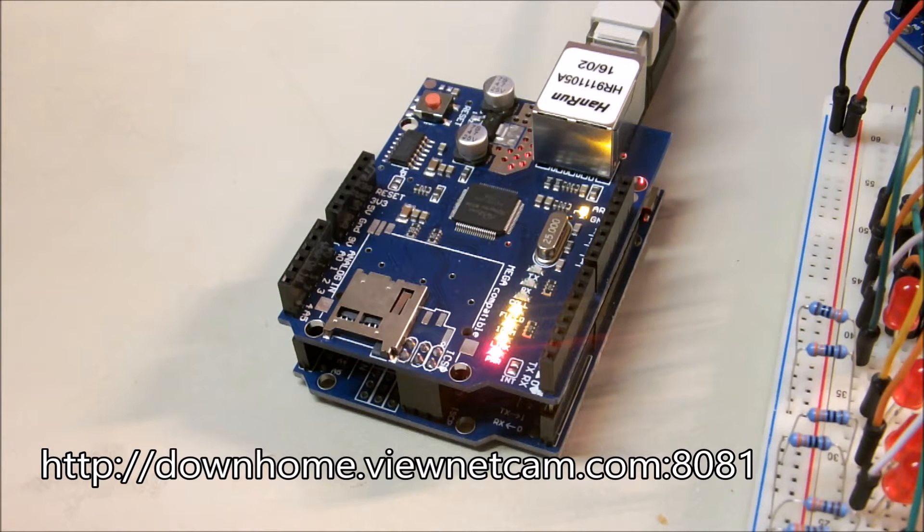They're not very expensive — four or five bucks for the Chinese version, or maybe 12 to 14 dollars in the U.S. The top layer is an internet shield for the Arduino, and that allows us to connect to the internet and build our own web server. Or we could build a client and interrogate other web servers all over the internet. This little sucker can be accessed anywhere in the world that has internet connectivity.